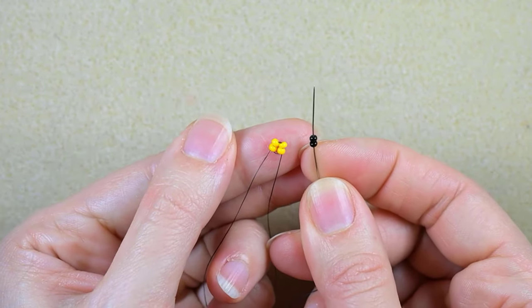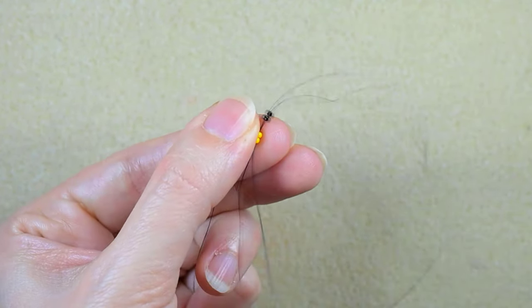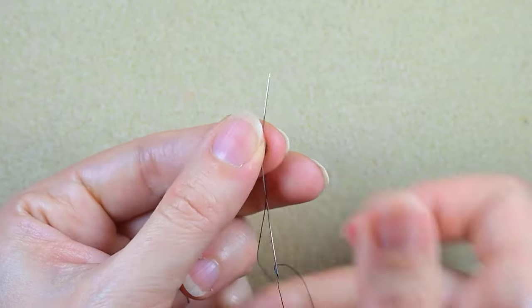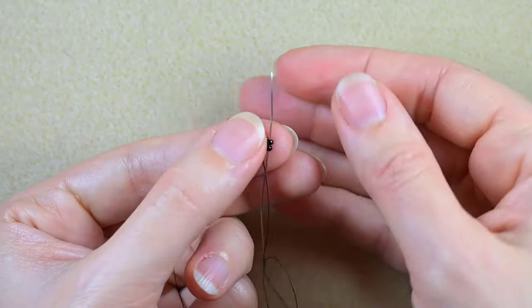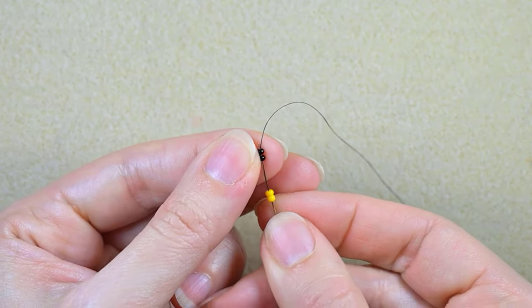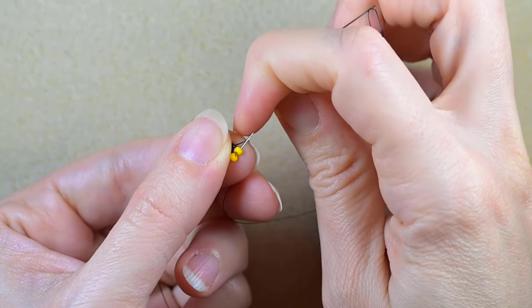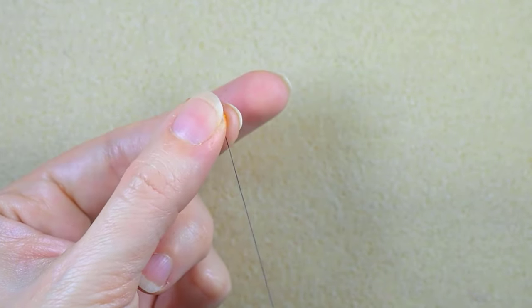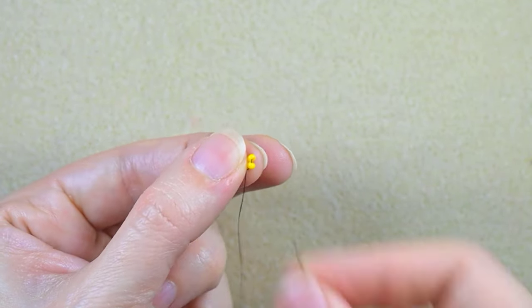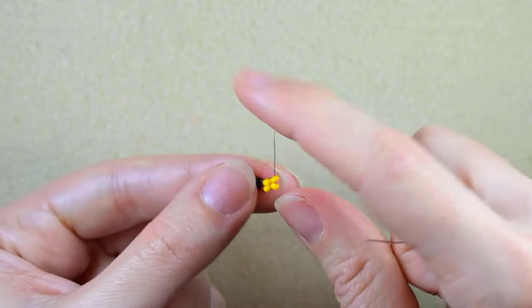I go through the black beads and back in a circle through these two yellows, then backwards through the black ones. Then two yellows again, backwards through these two, and two more yellows, continuing like this.